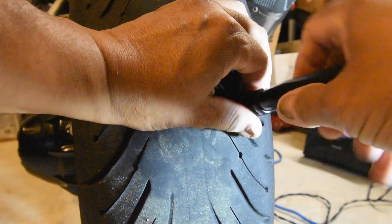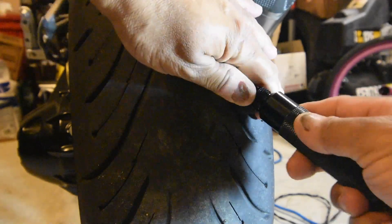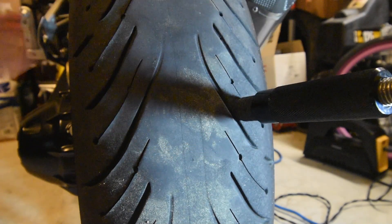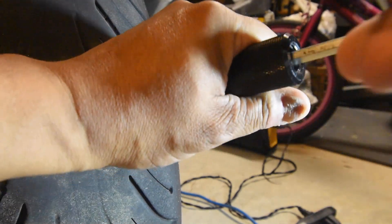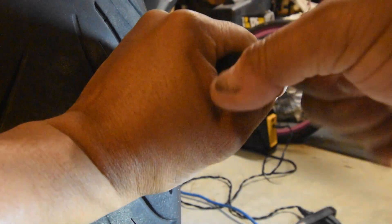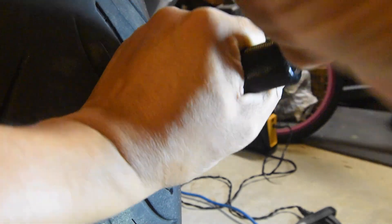Then I've got to put that onto this tip and push this into the hole like that, all the way in. Then screw this in like this, holding it in place so it's all the way in. Then I've got to screw this all the way in to push the plug into the tire, keeping that flat against the tire. You can feel the resistance — the plug has got to go through that tiny hole.